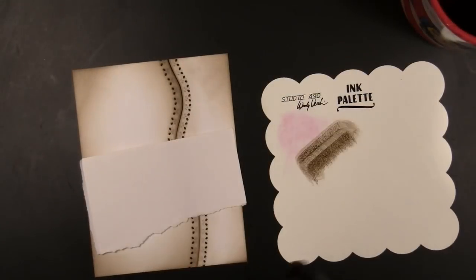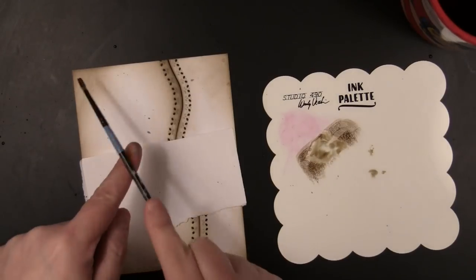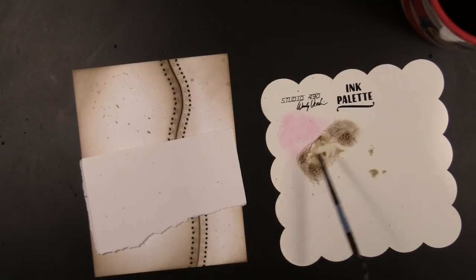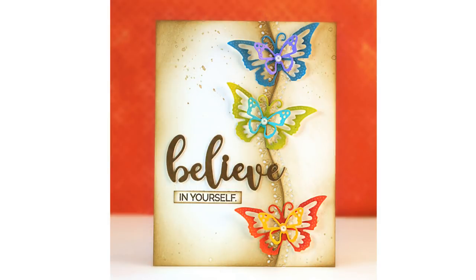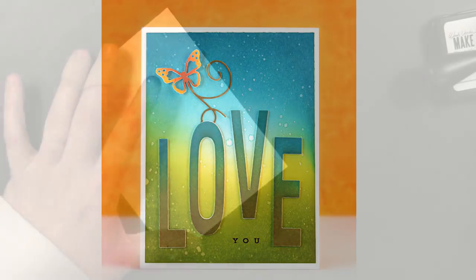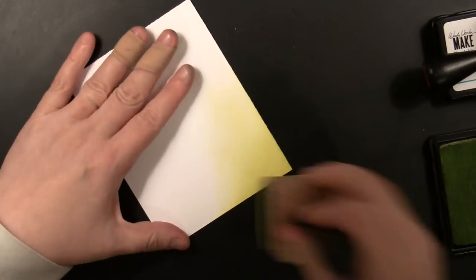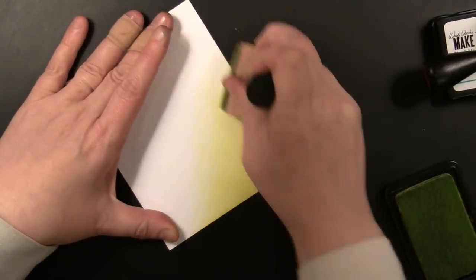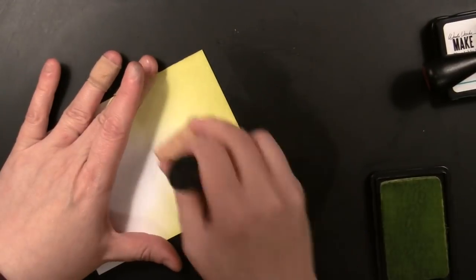Before I put my butterflies on, I wanted to add a few splatters. I pressed the Acorn ink pad onto an ink palette, picked it up with a brush and a little bit of water, and splattered that onto the background — covering the area where I wanted to put the sentiment so it wouldn't have too many splatters there. You can see how I assembled this card with layered butterflies going up that stitched die cut area. Next I'm going to use the little smaller butterfly and flourish to create a cheerful embellishment and a very basic background inked scene, starting with Prickly Pear ink applied up the background.